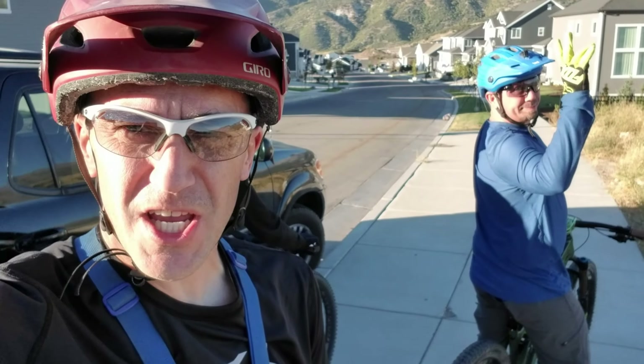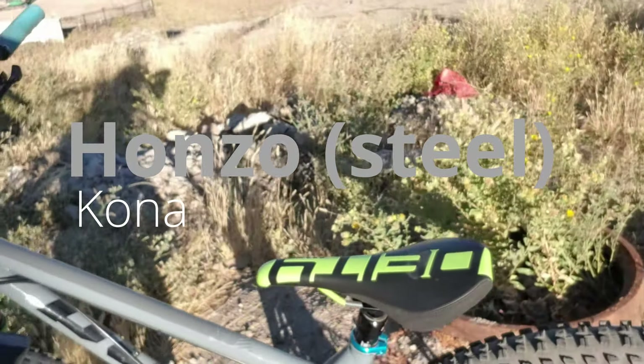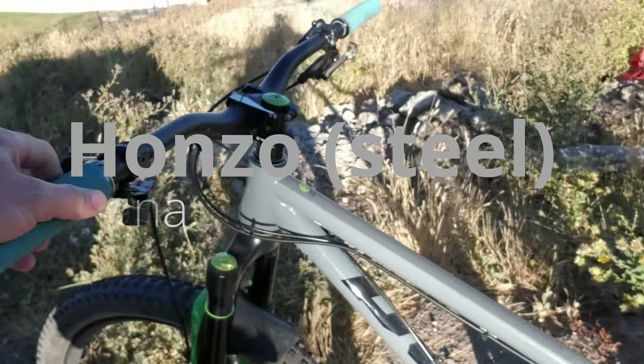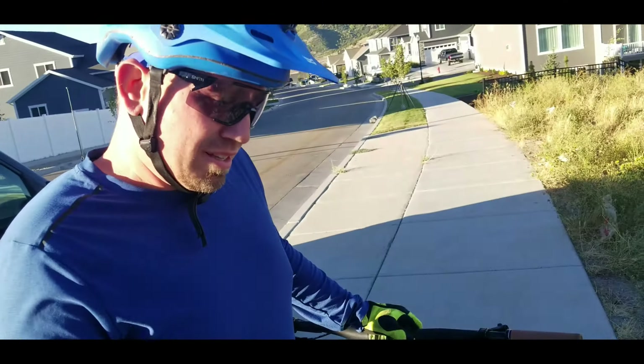Hey, it's Eric with RideLabs. I'm with James, and today James is letting me try out his Kona Hanzo. So we're demoing this sick-looking hardtail, and you're not going to believe what we're going to ride with this hardtail. We're going to actually go ride Jacob's, but let's talk about what's on this bike real quick. Talk to us about what's on here.